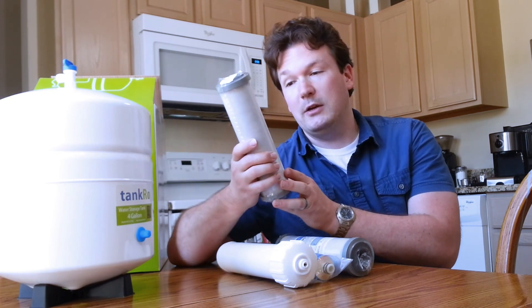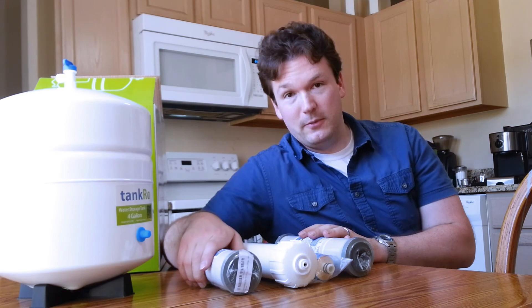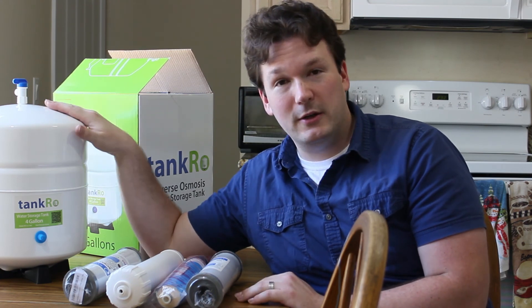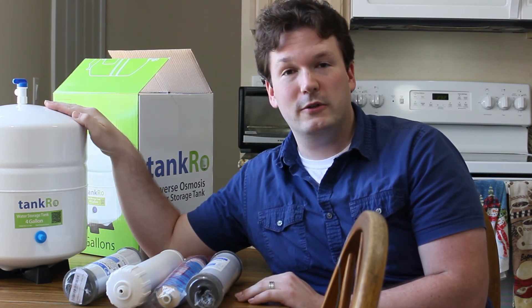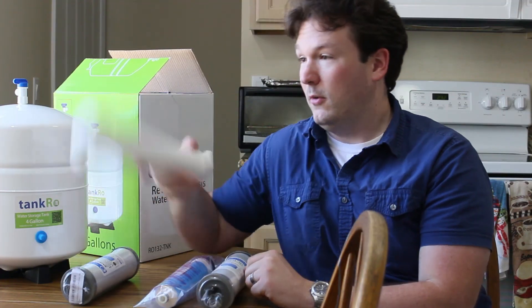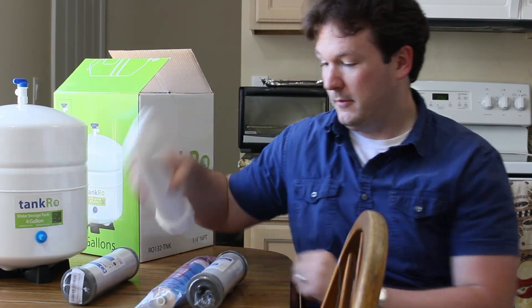This is a traditional way to set up the system, and it seems pretty easy. This is all the parts that we have here. In the next video, we're going to show you how to install it since now you know how everything works. Let's do it!